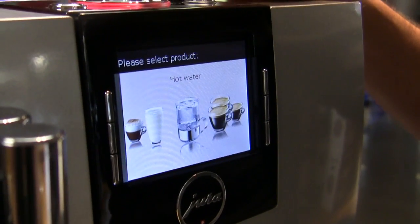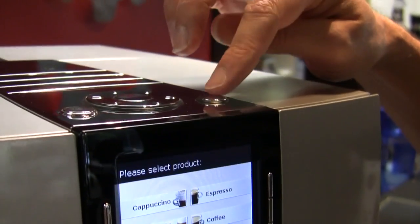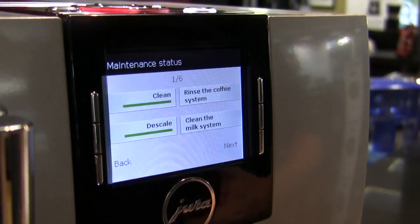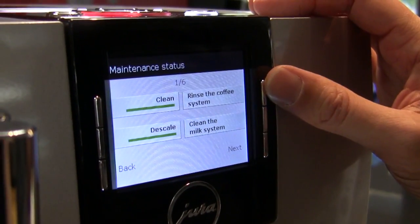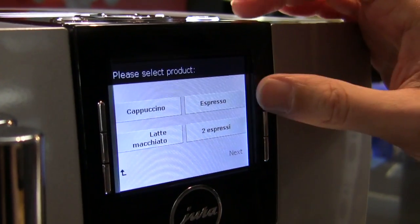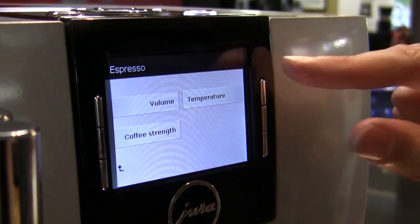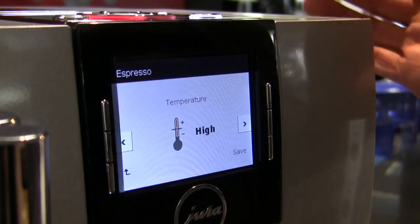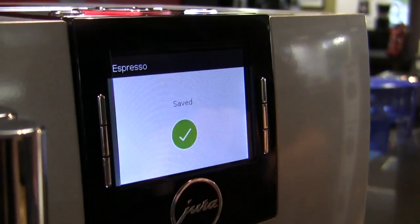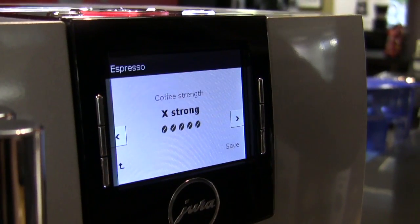To program all of this, your key button is your programming, and you go into your back menu here. This is where you can see the progress of your maintenance, manually rinse and clean the systems. Hit Next and expert mode is where you program your buttons for the different coffees. You can do water volume, coffee strength, and temperature. For temperature you've got high and normal — just two settings.